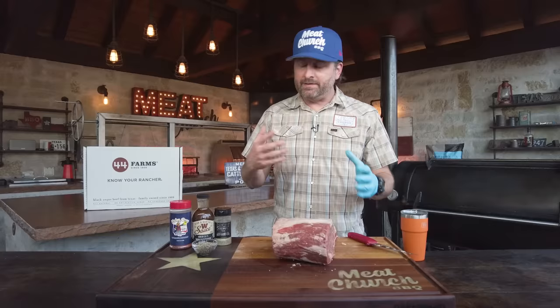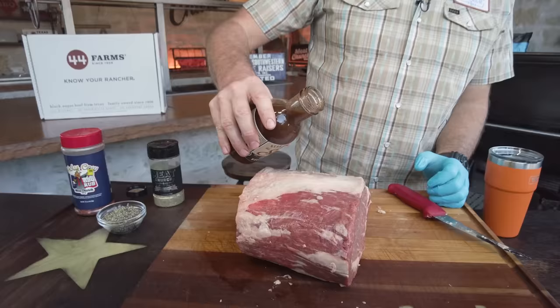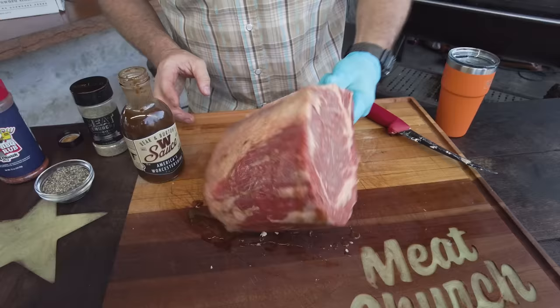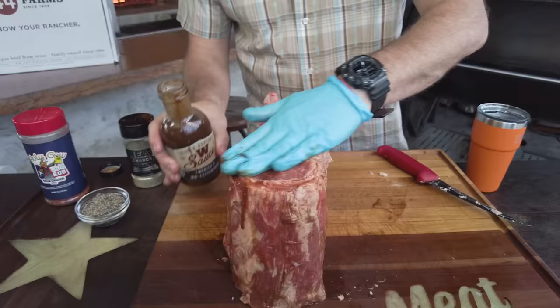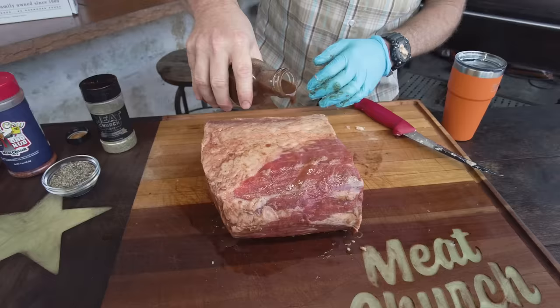I'm going to use a binder today — I'm going to put Worcestershire sauce on it. This is my friend Bear Holman's W sauce, which is super tasty. I met Bear working with Yeti; the dude is an insane tarpon angler. I sent me some of this to try, and I'm not going to lie — I just thought there was only one Worcestershire sauce in the world, but now I know there's something way better. You guys can use a binder or not — olive oil or mustard work too — but this is going to complement the flavor profile of this beef. This is just to help the rub adhere.